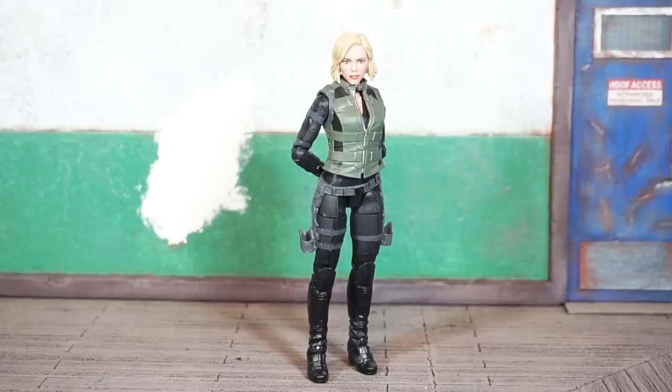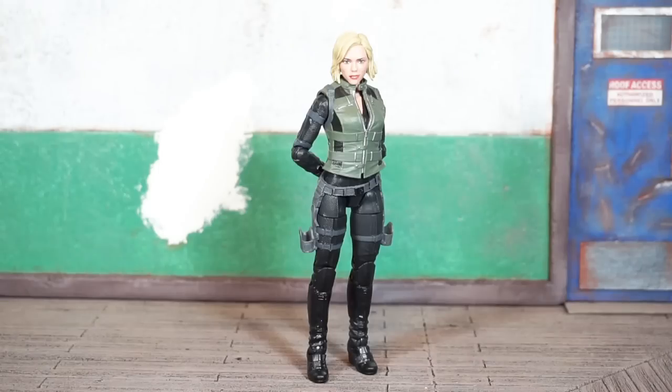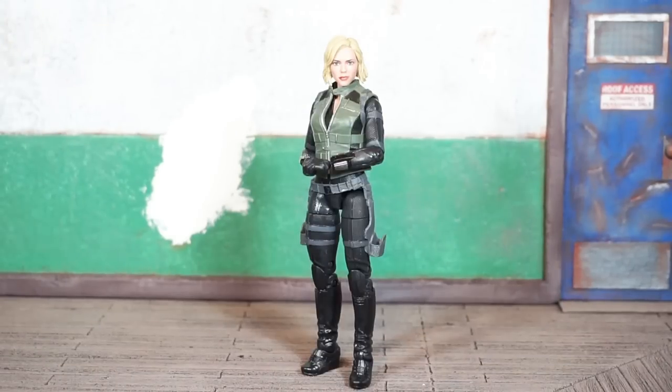I have Black Widow out of the package. Her bio reads: 'An agent of espionage, an expert in hand-to-hand combat, Black Widow is trained to take out any enemy of justice.' Not a bad looking figure — they did a pretty good job, especially on the head sculpt, and I think it's pretty accurate to her movie look in Avengers Infinity War. Let's go over her accessories.